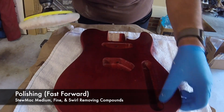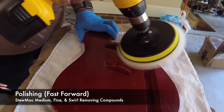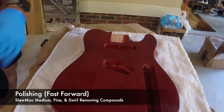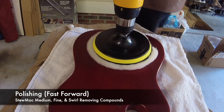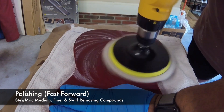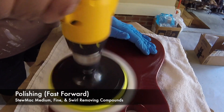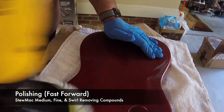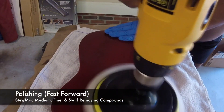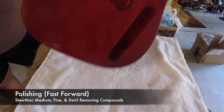Polishing, once again just like the sandpaper, you need to do it very gently. I was using the power drill to make it go by a bit quicker. If you press too hard, you are going to notice a little bit of reddish tint ending up on the compound pad, and that's not something you really want to do. So be gentle, just like with the sandpapering.